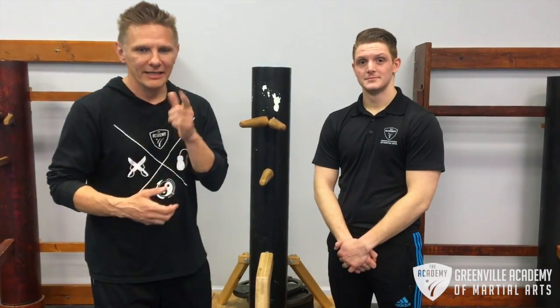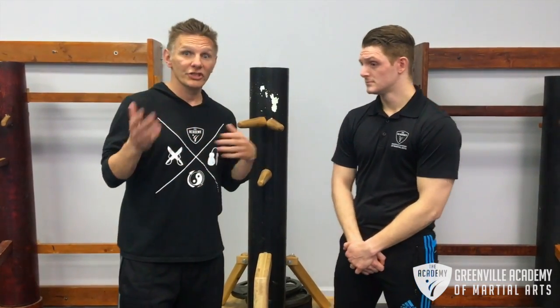Hey Steve, here's Jason with Greenville Academy Martial Arts, and thanks for watching. We're going to cover Chi Sao stuff.